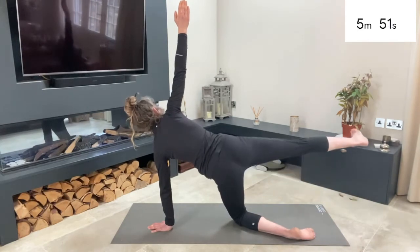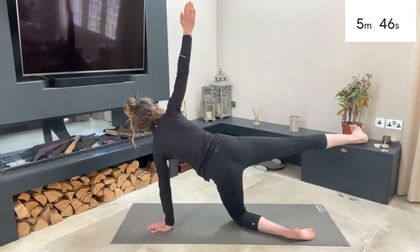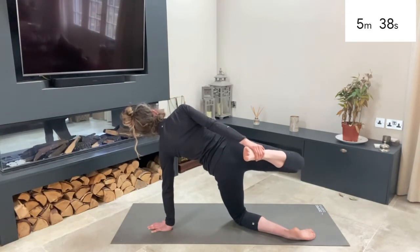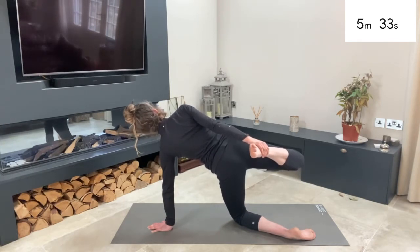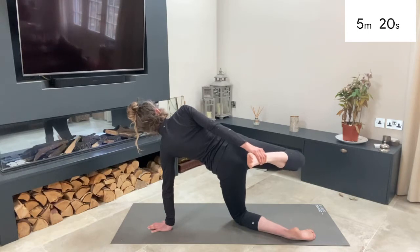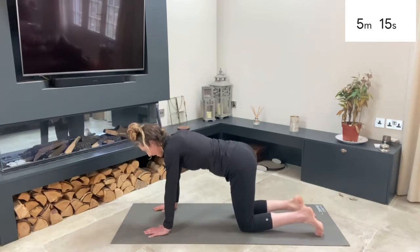Just a couple more. Then if you want, you can hold or join me in a little bind — bend your right knee, grab hold of your right ankle and push it out towards your hands. Feel that stretch down your quadriceps. Keep the balance. Watch your ankle doesn't go higher than your hip, and watch your knee doesn't drop. Then relax it back down into your tabletop pose.